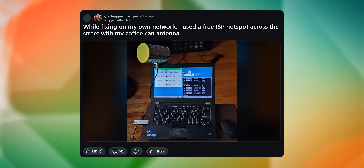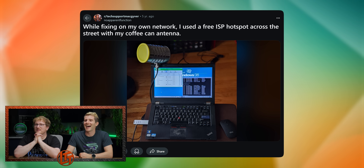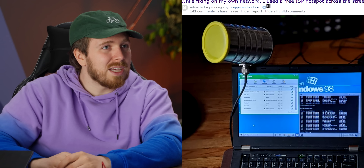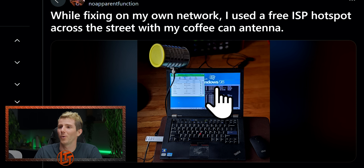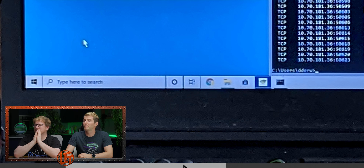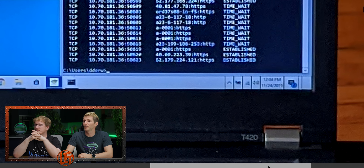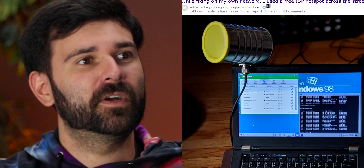Fixing my own network — I used a free ISP hotspot across the street with my coffee can antenna. That's an oldie. Windows 98? Hold on, what the hell? Why Windows 98? It's a background — we've been bamboozled, Jake. I actually love this theme. How have we never made a video on cantenas? I didn't do this for a long time because my neighbor had an insecure wireless network, but I didn't do it. You did it just to see if you could. You could also use the can as a microphone and talk to your neighbor, pointed at his bedroom.